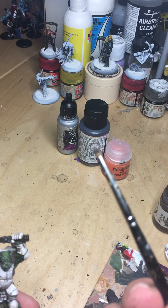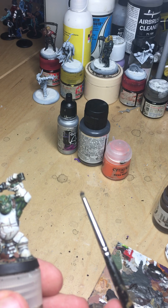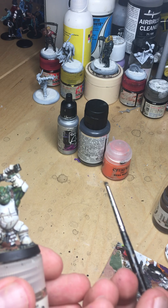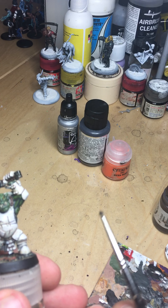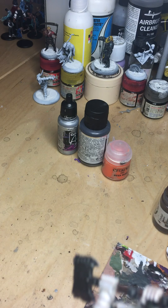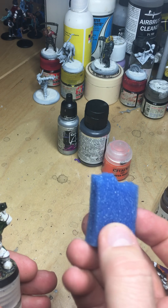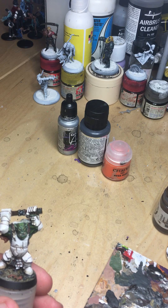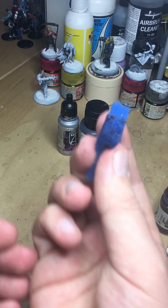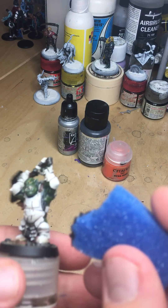I'm loading up a completely knackered brush — an old brush that had died, then got the tips cut off and it's been used for loads of dry brushing since. I'm going to use that and also a bit of the special weathering application tool: a bit of sponge. It's as simple as just loading it up. Don't cut on until you get a bit on the end, then knock the worst of that off because I don't want great big splodges.